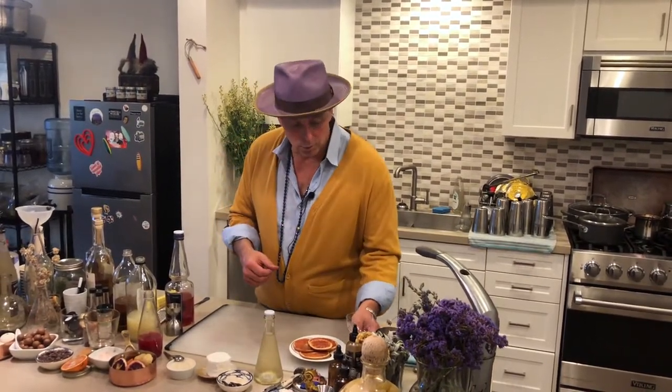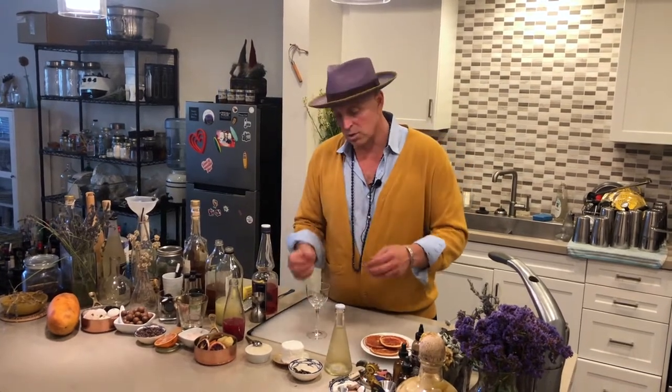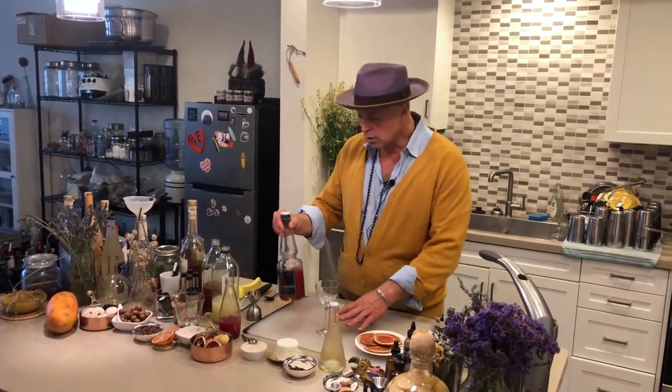This is a really simple thing, and that's what I love — things that can be simple and done really quickly. This is something you just build right in the flute. You can get a champagne flute, or I'm using a slightly wider wine goblet-type thing. And I am going to use capoletti instead of Aperol.